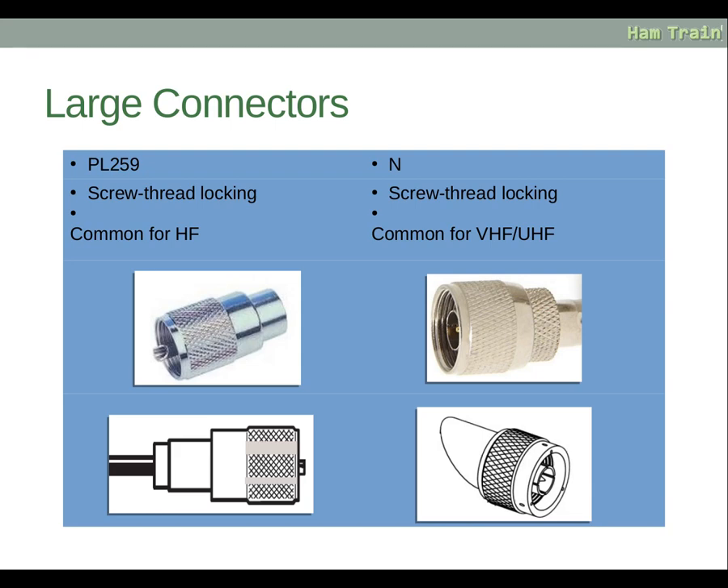The most common larger connector is the PL259, PL standing for plug. It has a screw thread locking mechanism and is common for HF radios. There is a central conductor that connects into the corresponding female connector, and the large barrel section is a screw-on fitting. On the right-hand side is the N connector, which is a more up-to-date, higher performance, and generally more reliable screw-on connector. It is common for HF all the way through to VHF, UHF and beyond, handling higher frequencies with more accuracy and less loss.